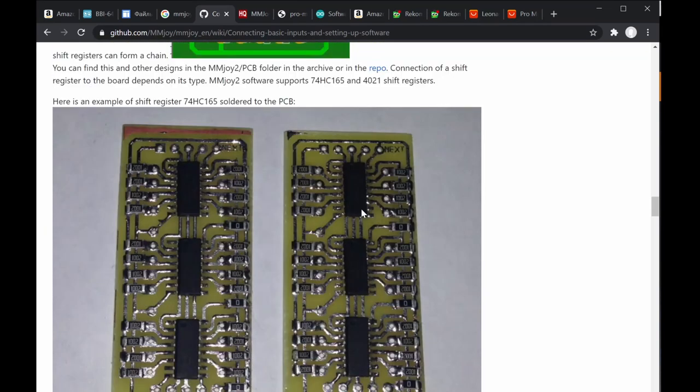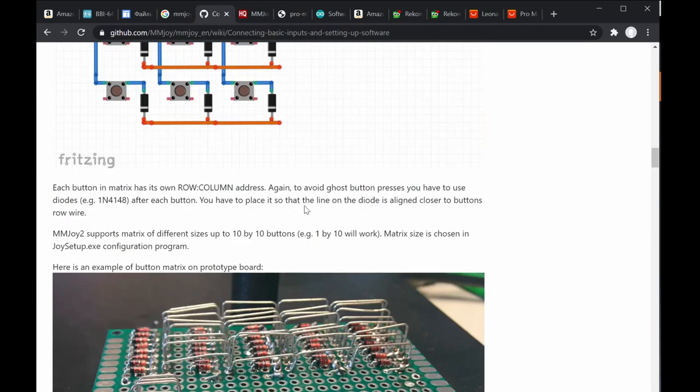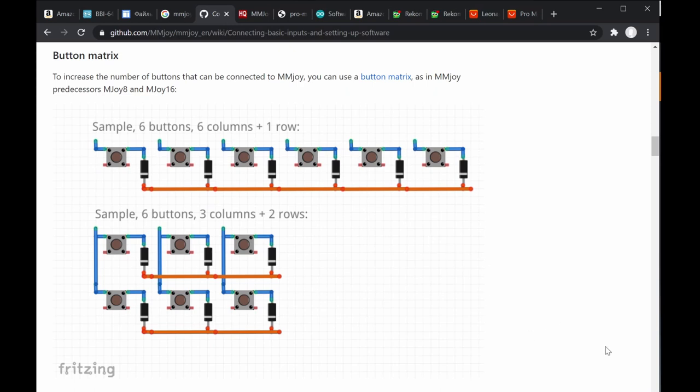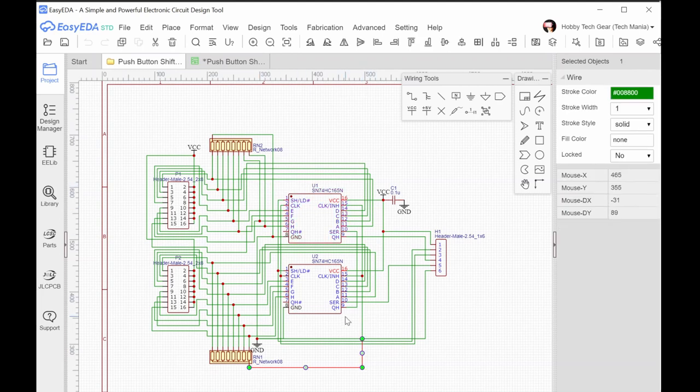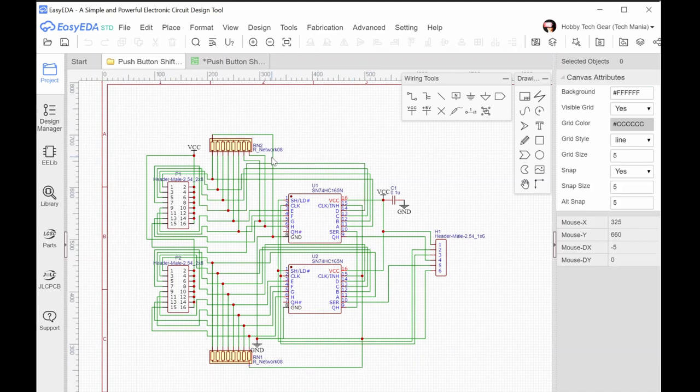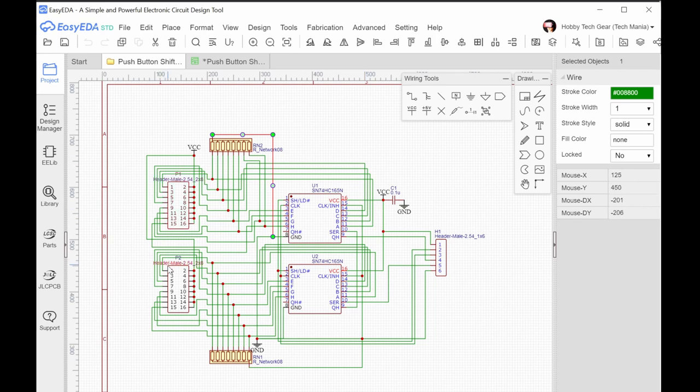You need to design what you want to build. Let me show you a shift register board I'm creating. Looking at the schematic, I notice the pull-up resistors here should be connected to VCC (plus 5V), not to ground — that's actually a mistake in this diagram. The resistor needs to be pulled up to VCC, not ground.